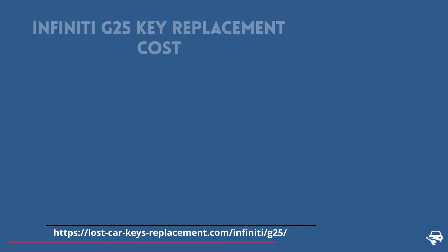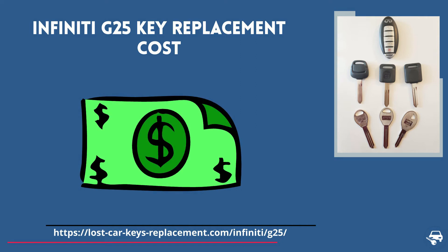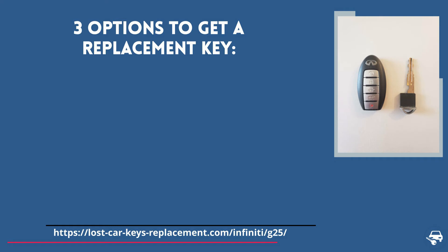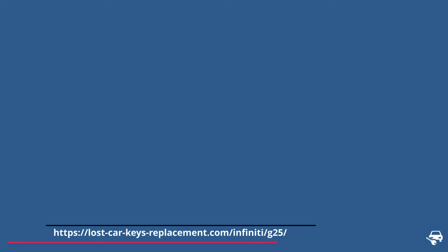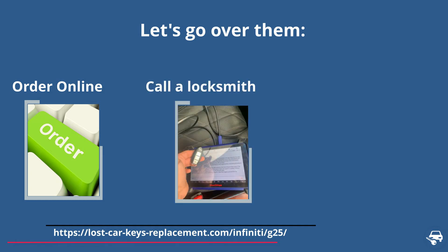Now let's go over Infiniti G25 key replacement cost. You have three options to get a key replacement and the price varies depending on where you get the new key. First, get a key online and then have a locksmith or dealer cut and program it for you.